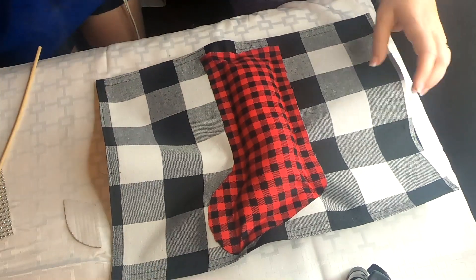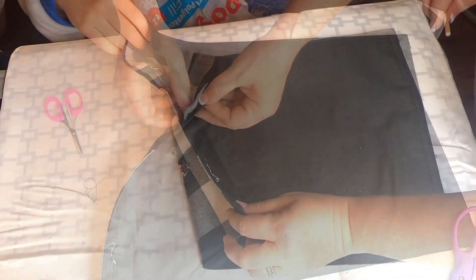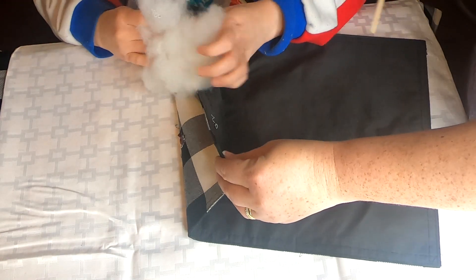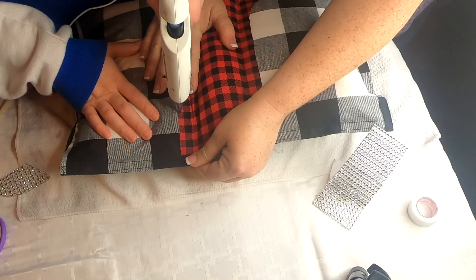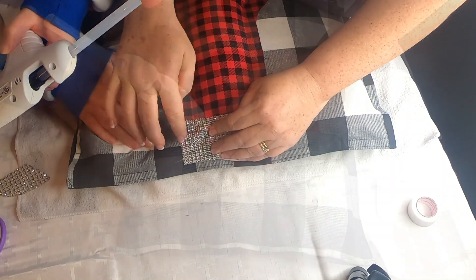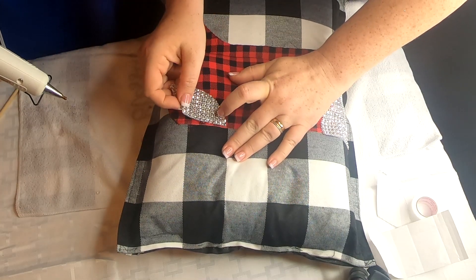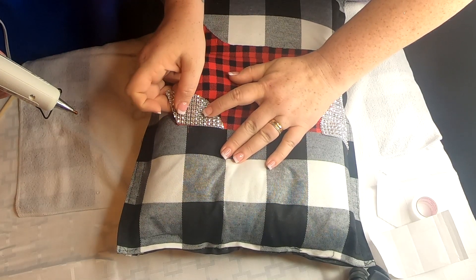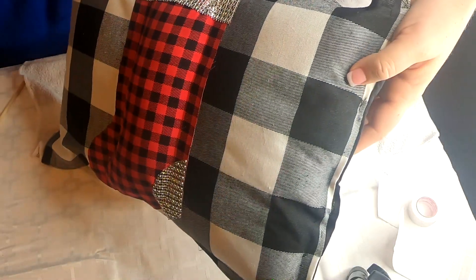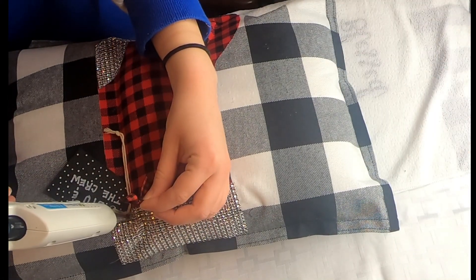Now that that has cooled down, we're going to go ahead and stuff our stocking with the polyfill, making sure we get the stuffing all the way down into the toe. Then taking some more fusible web, we're just going to close the top of our stocking. We haven't stuffed our pillow yet because we wanted to be able to iron it easily. So now we're going to open the seam of the placemat and start stuffing that with the polyfill, then close that with the fusible web. Using some hot glue, we put the rhinestones on the top and on the heel of the pillow. Then we applied one of these little chalkboard tags and a little ribbon up to the corner using hot glue.